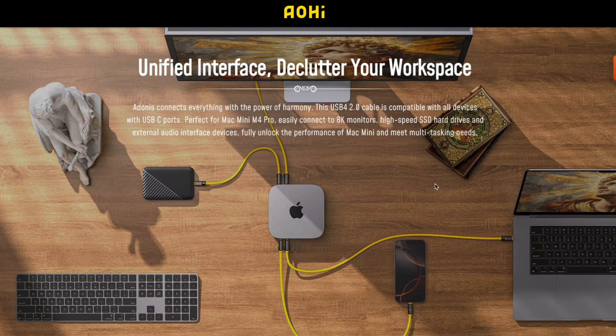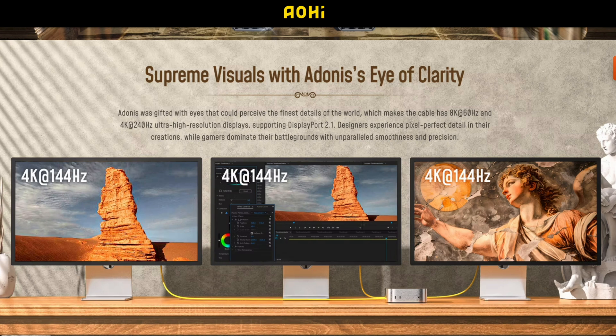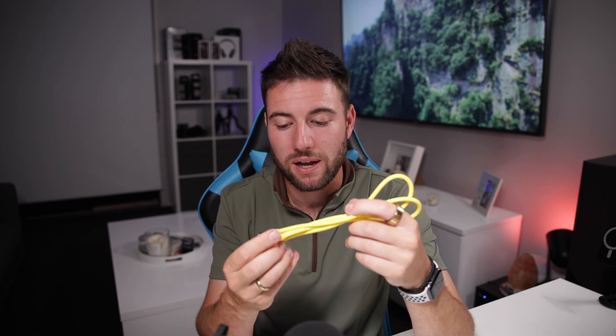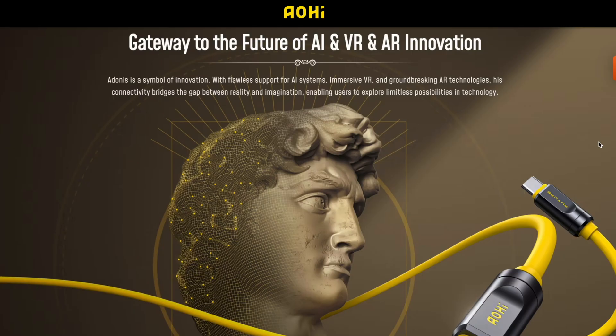Where this cable really shines is when partnered with the new Mac Mini M4 Pro, which has three Thunderbolt 5 ports on the back. This cable takes full advantage of those ports, especially when hooking up external displays — three 4K displays at 144Hz, one 8K display at 165Hz, dual 6K displays, or dual 8K displays at 60Hz. This is literally the only cable you need to connect all your stuff. And because the bandwidth is so high, these cables are perfect for future-proofing — from AI to VR to AR — for connecting, transferring, and charging.